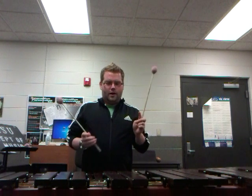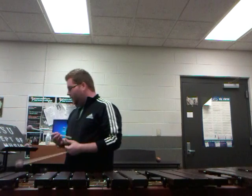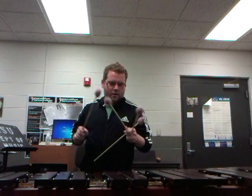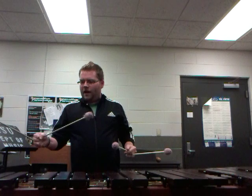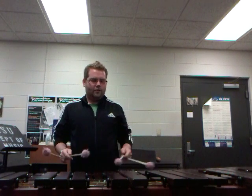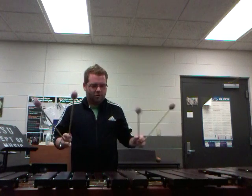When you're doing four mallet technique, things get a little bit more complicated. I'll play a little bit of something using this four mallet technique, which is a Musser grip. Musser grip is a more fluid kind of grip — it gives you a little bit more range in terms of how to hold the mallets, and I'll show you how to actually do it in just a second.